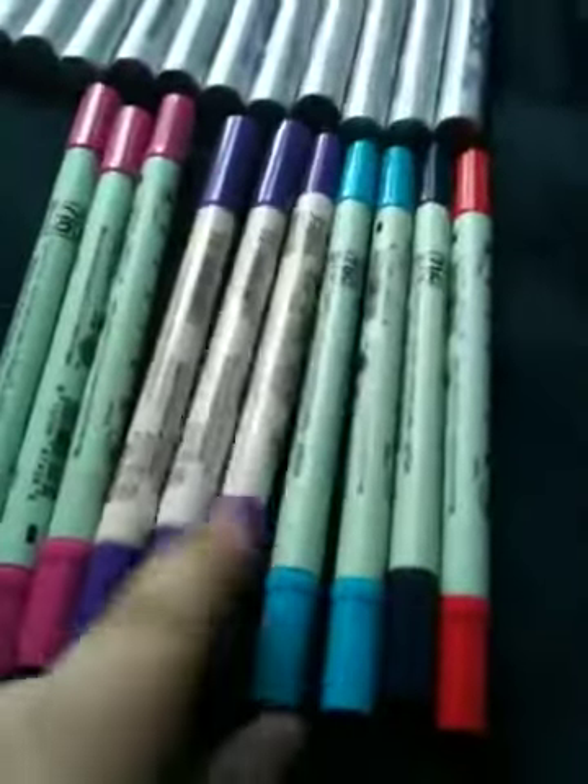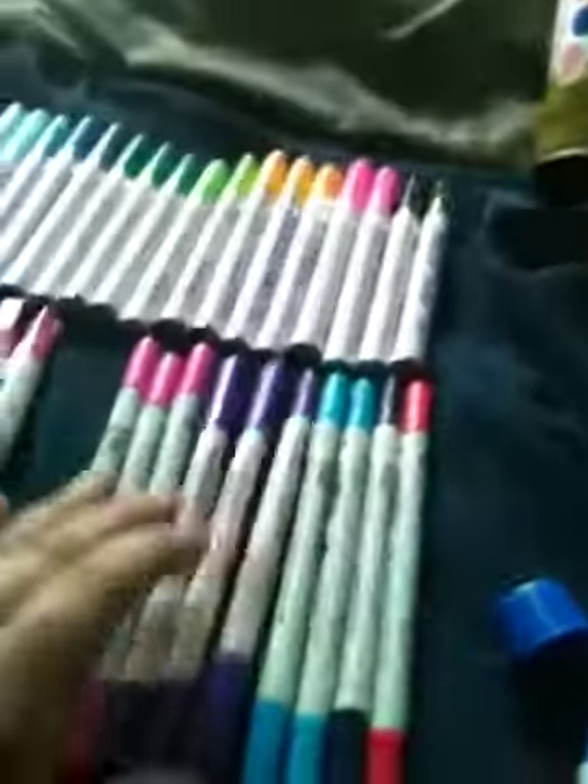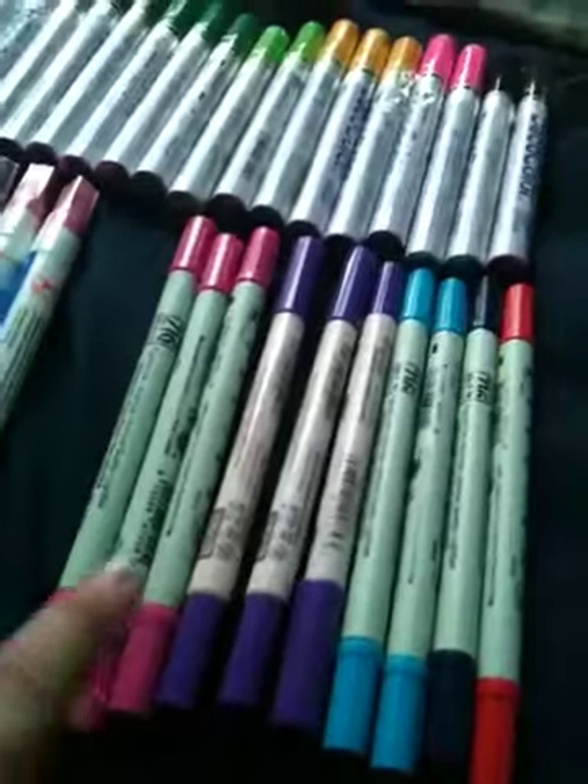And I got these — these ones. This isn't Zig, this is like Marvy. But yeah, this, this, and this are not Zig, but the rest is Zig.